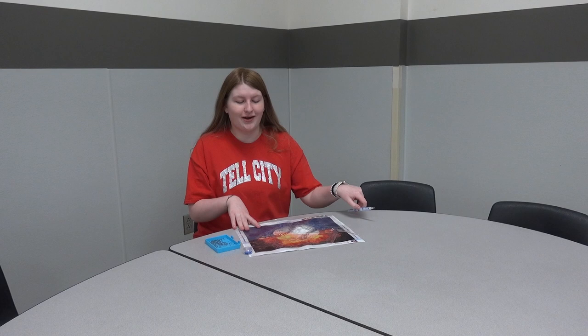Today I will be showing you how to do a diamond painting. Step one is to remove it from the package, but I already did that. Step two is to lay it out on a clean and flat surface.